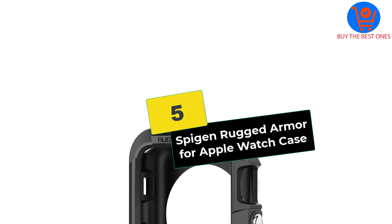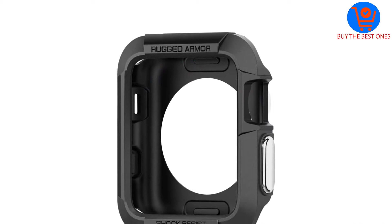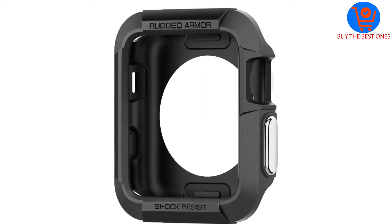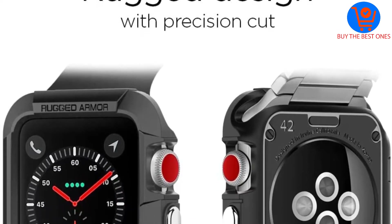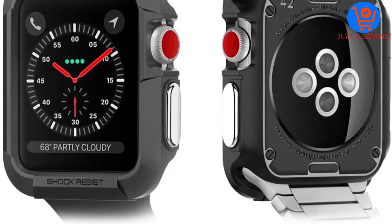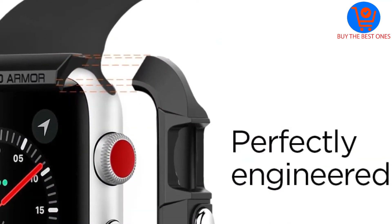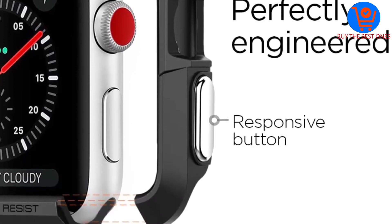Starting at number 5, we have the Spigen Rugged Armor for Apple Watch case. You get nothing but quality when you invest in this Apple Watch case protector. It is compatible with 42mm for Series 3, 2, and 1, Nike Plus Sport Edition, and Original. It is ruggedly built so it can offer undisputed protection against collisions and other accidents.